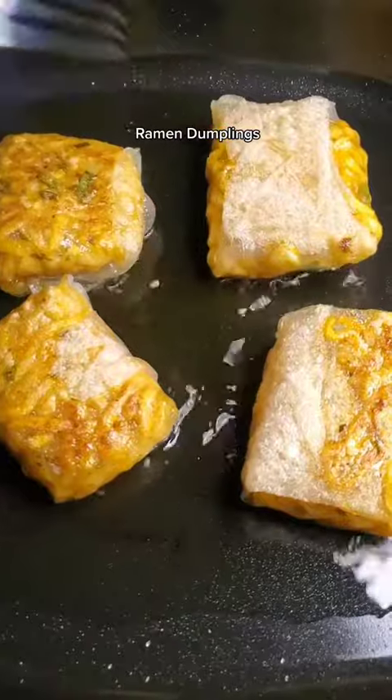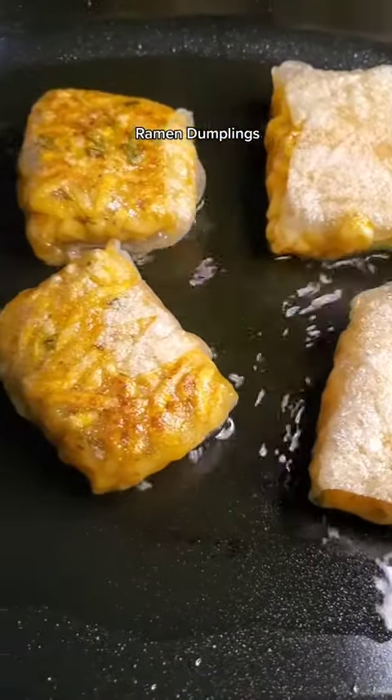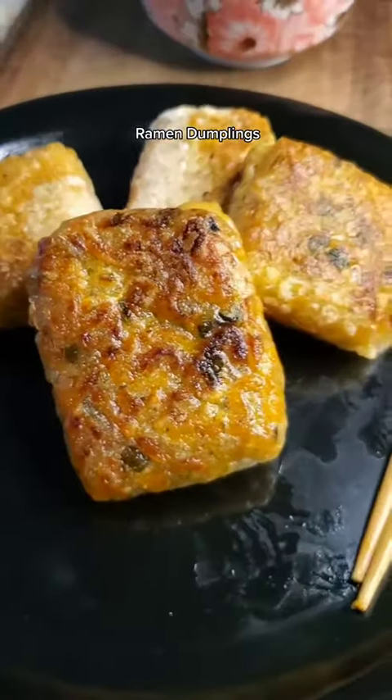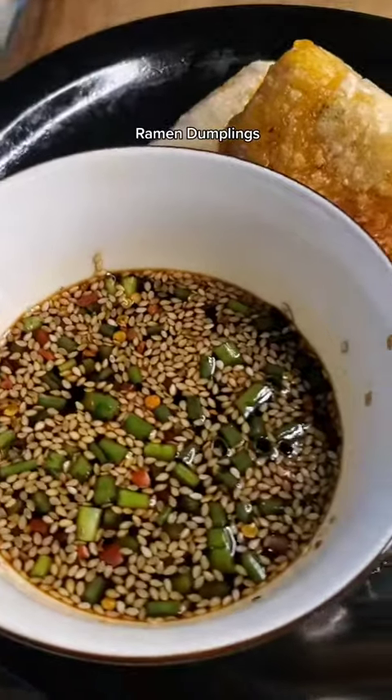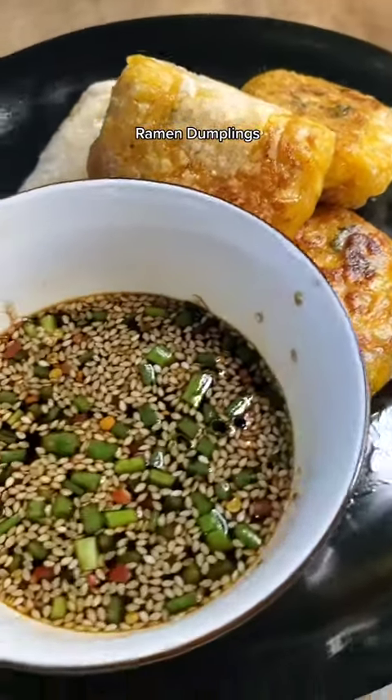I've seen people add cheese, meat, and a few other things — I guess you could put whatever you want in it. These are what they look like when they're done. I made a simple spicy soy dipping sauce.